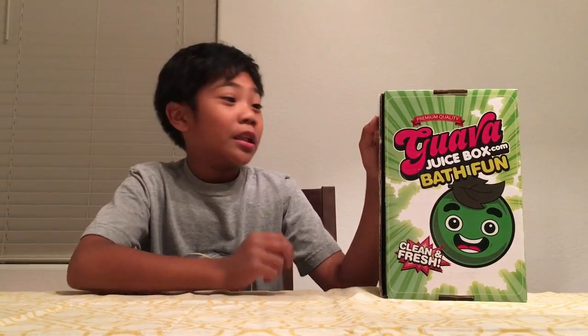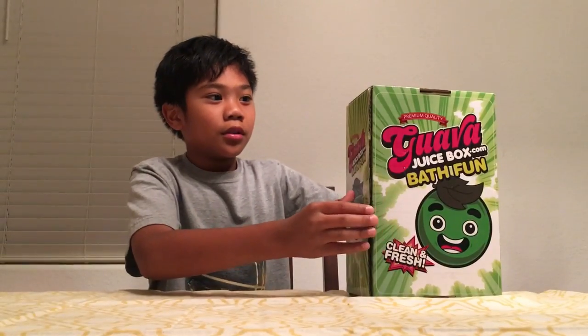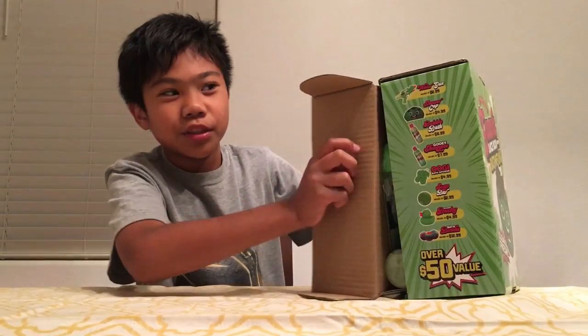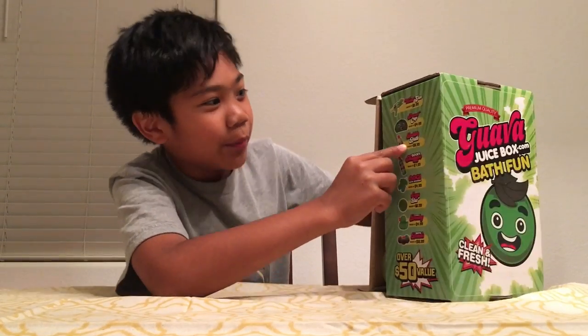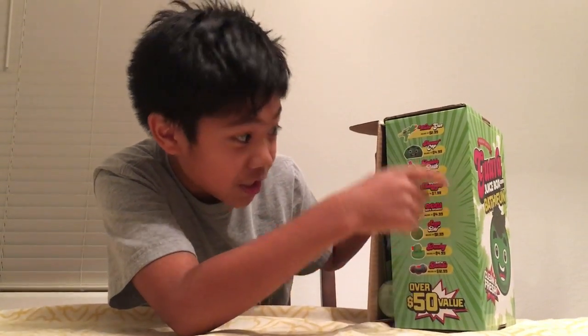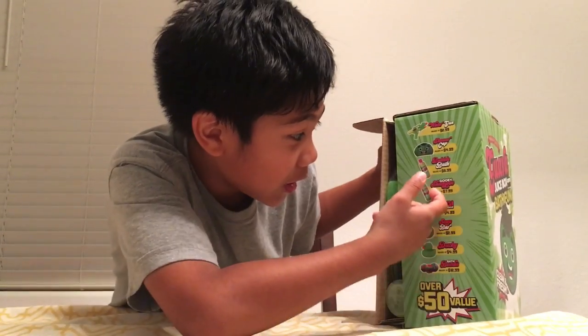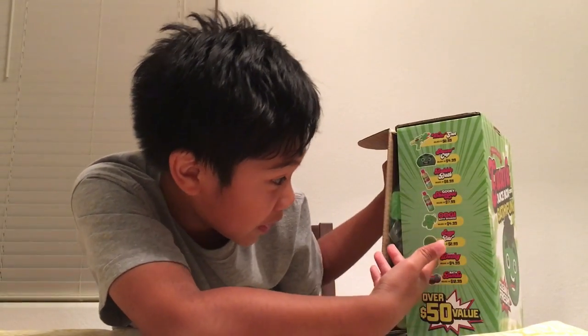So let's open this up and see what's here. This thing has eight items. One, two, three — let me read it for you: a water gun, a shower cap, bubble bath so you put bubbles in your bath, a gooey shampoo, his dog named Oogie as a sponge.